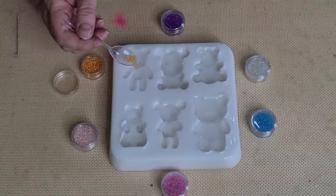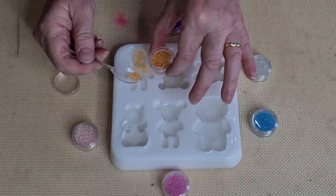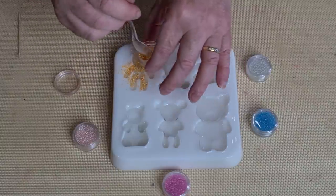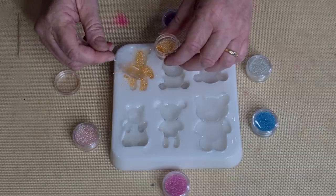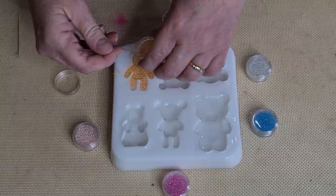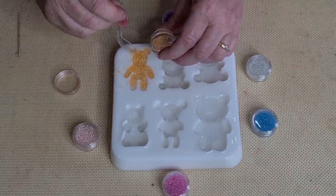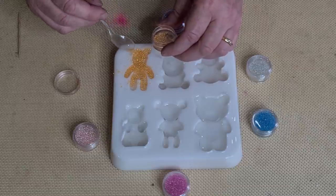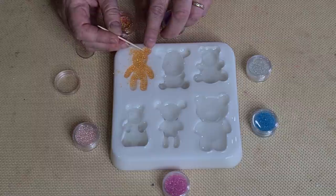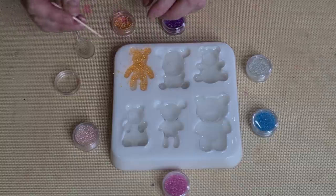Here we go - sprinkle them on. Actually, I might hold it up here, just be easier. I have no idea what this is going to look like, or even if it's going to work. This is probably the most difficult one, this little bear, because it's so shallow. Oh, there's actually different sized balls in there - I didn't even notice that. There's some bigger ones and some small ones. Oh look, there's a little stray red one. Let's get you out - it's stuck in the resin.